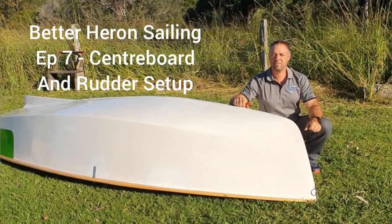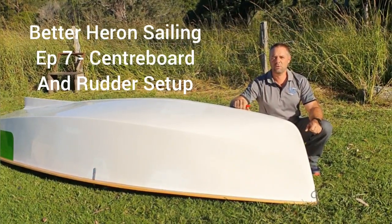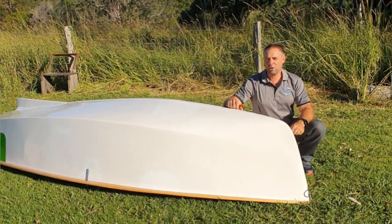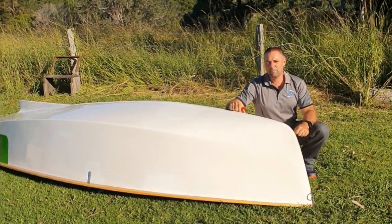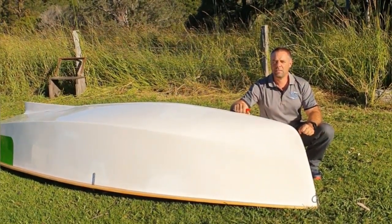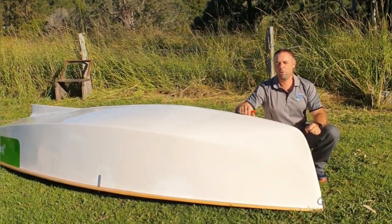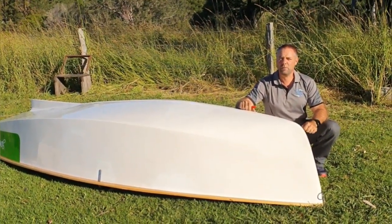Hi and welcome to episode 7 of Better Heron Sailing. In this episode we're going to cover the centerboard and rudder — the bits under the boat that you often don't think about when you're on the water, or when you are thinking about them you're not quite 100% certain what to do with them. So we're going to take a look at how we calibrate our centerboard and rudder, and the initial setup to make sure you're in the right ballpark to get the boat balancing and performing to its best.